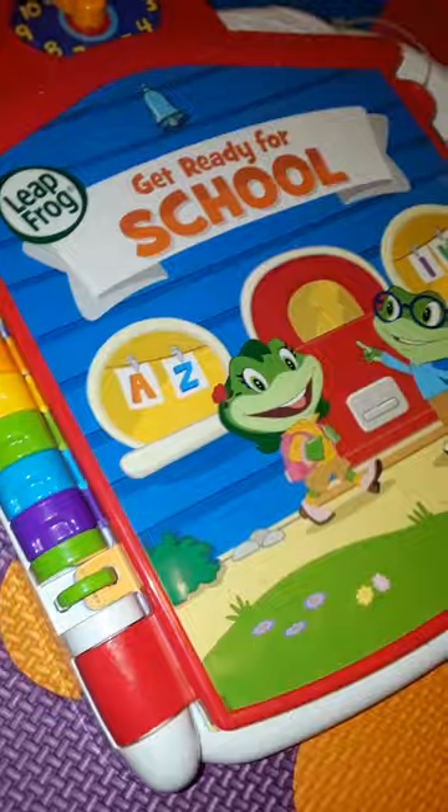Hi guys, welcome back to Life with Junien. Today we will be learning from LeapFrog: Get Ready for School. Turn it on, Junien. Now we open it to the first page.